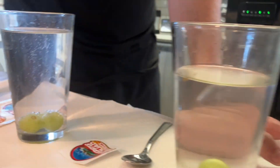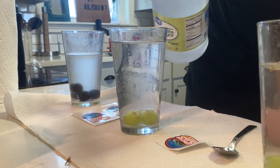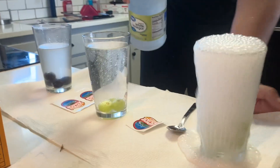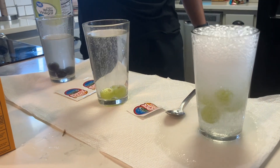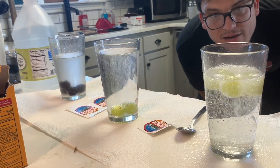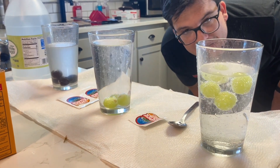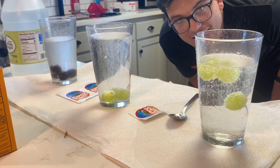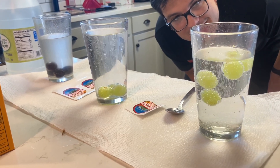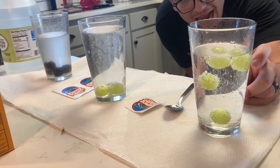It's gonna dance! So when we put that vinegar in there — about a quarter cup — whoa! It's going up and down, it's gonna start moving and dancing. You see that? That's pretty cool! That's why it's called the Dancing Grape. I love that science!